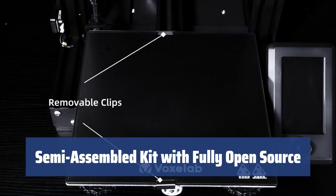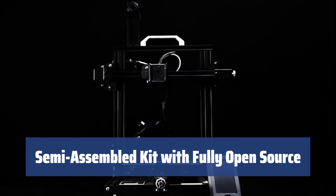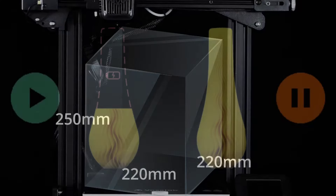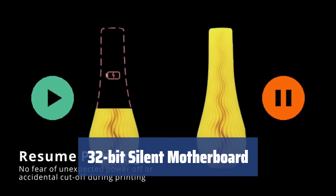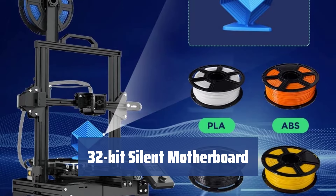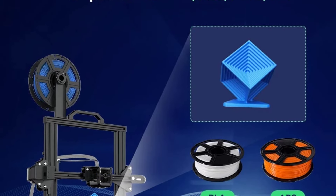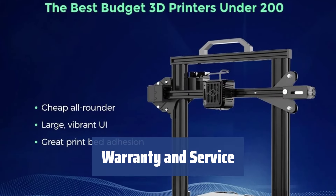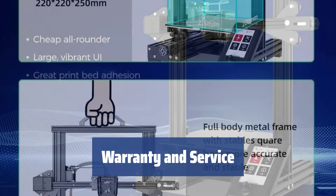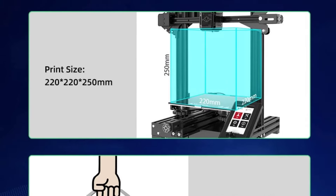Get started quickly with the semi-assembled kit — the Aquila X2 comes partially assembled and includes a removable build surface plate, allowing for flexible upgrades and various modifications, making it perfect for advanced users. The Aquila X2 is equipped with a 32-bit controller board and TMC 2208 silent stepper driver, ensuring your printing experience is nearly silent and free from disruptive noise. All Voxelab 3D printers come with lifetime technical assistance and a one-year warranty, with a dedicated support team available for any questions about product operation or software.